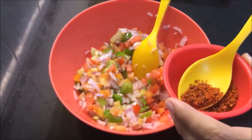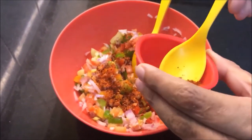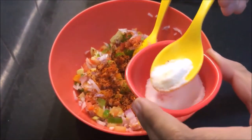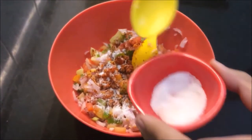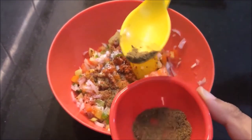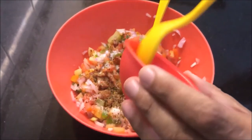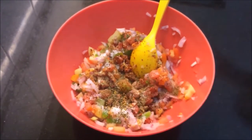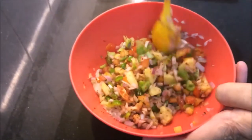I will mix it well. Add red chili powder, salt as per your taste, a little garam masala, one tablespoon of mixed herbs — which are majorly oregano and pine — and one green chili. Mix it all well.